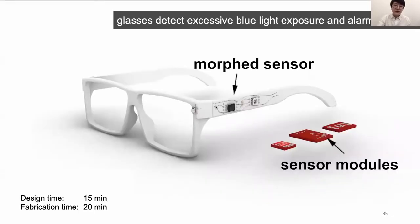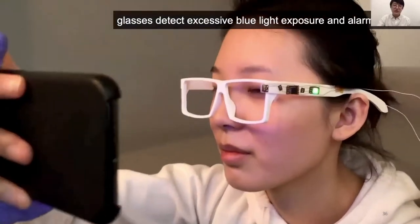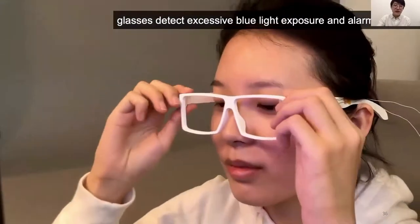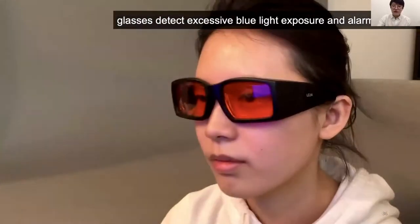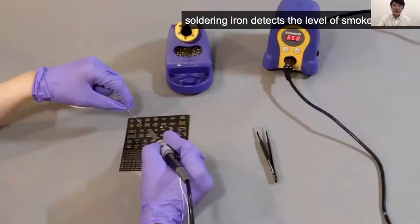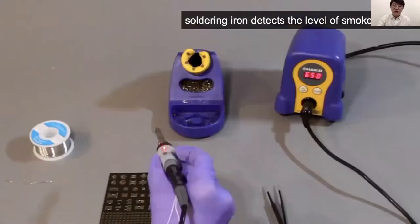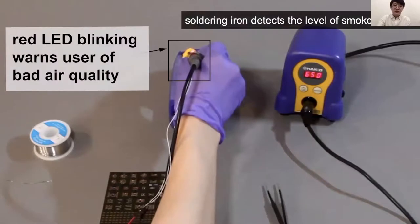Now let me show some of the use cases built using MorphSensor. This is a pair of glasses that detects excessive blue light exposure. As you can see in the video, once blue light is detected, the LED lights turn red and the user switches to sunglasses to protect their eyes. We also have the interactive soldering iron from the system walkthrough, which detects the level of smoke in the air via an air quality sensor, and the LED blinks to warn users of bad air quality.